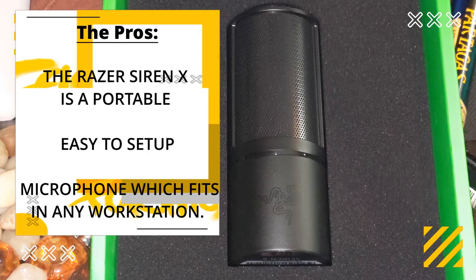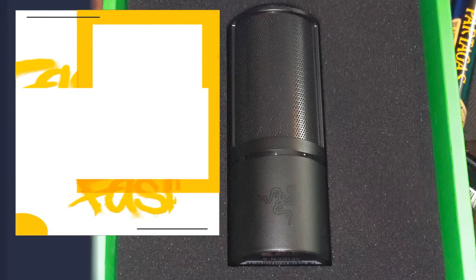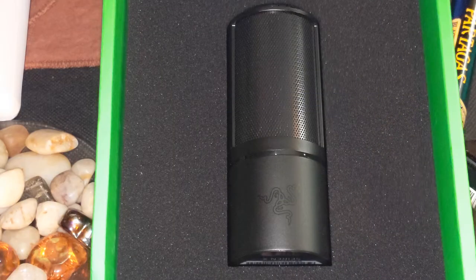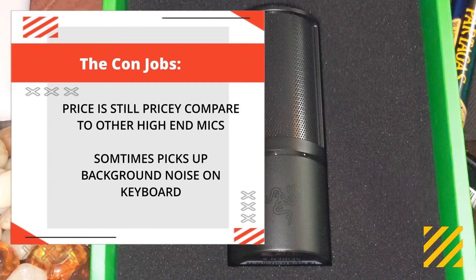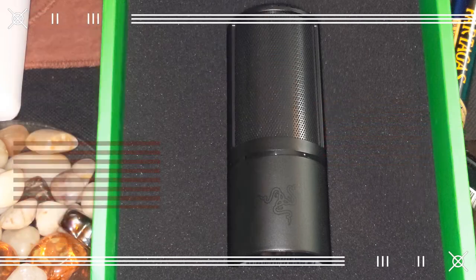In conclusion, the Razer Siren X is a portable, easy-to-set-up microphone which fits in any workstation. Now for the cons: it has only one polar pattern, the price is steep compared to other high-end mics out there, and sometimes it picks up background noise, keyboard typing, and especially loud neighbors.